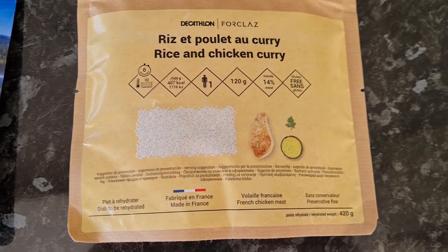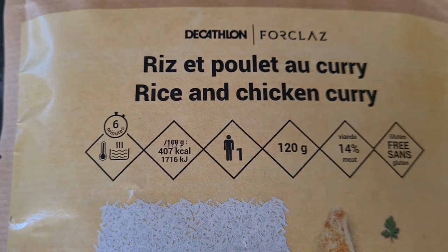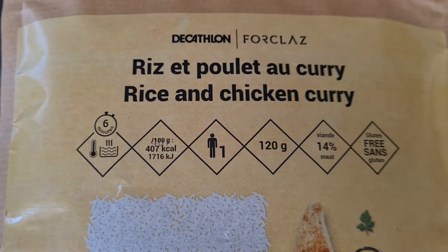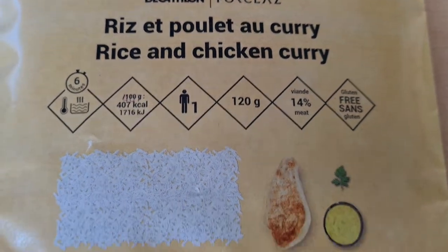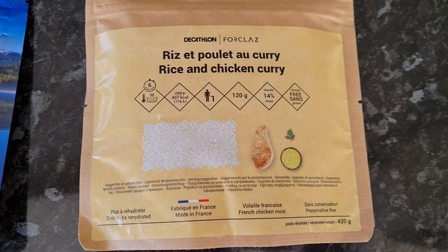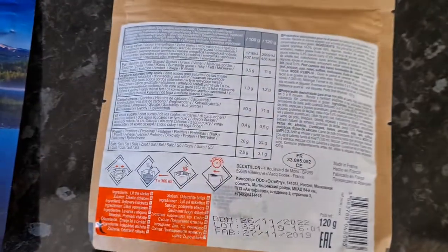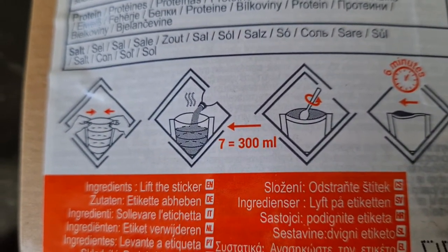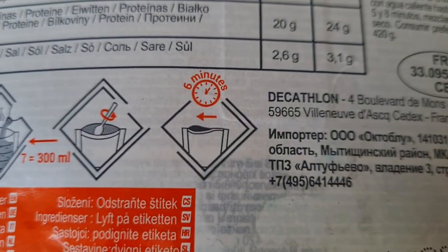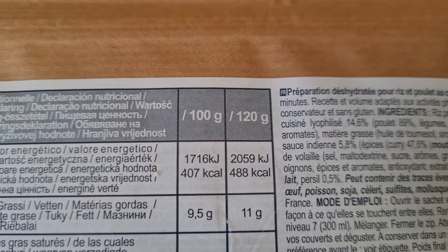We're going to compare them in terms of packaging and calorie content. This one doesn't show the calorie content on the front — it tells you it's 407 kilocalories per 100 grams, but there's 120 grams in the packet, so you need to work that out. It's one person, 40% meat, and it's gluten free. It's a French brand — the Decathlon store is a French-originating brand. The cooking instructions are pretty straightforward: open the packet, fill to level seven, which is 300ml of water, stir, leave for six minutes, and eat. Per packet it has 488 calories.